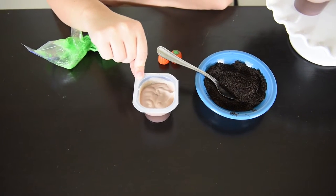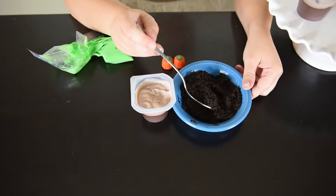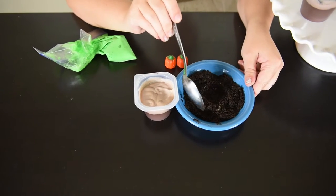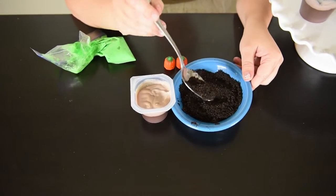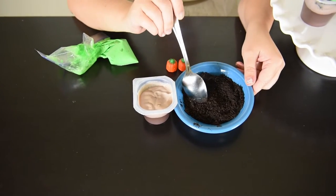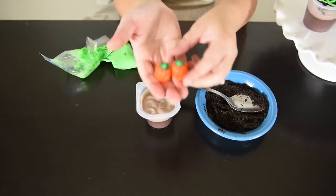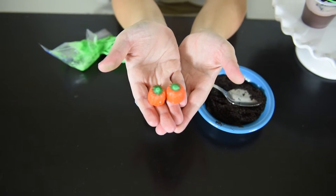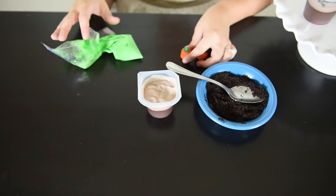I'm using the Snack Pack pudding cups, and I'm also using some Oreos that I ran through a blender. You can also run them through a food processor if you have one, and it comes out looking like dirt. Just put six or seven Oreos in there to make a little bit of the dirt. I also have some candy pumpkins, which you can find pretty much everywhere around Halloween time, at least here in the US.